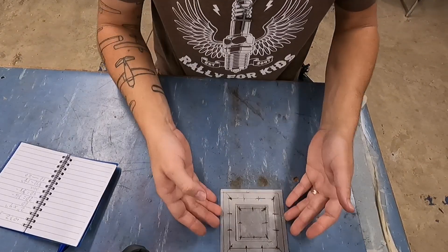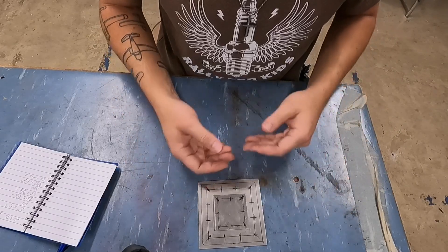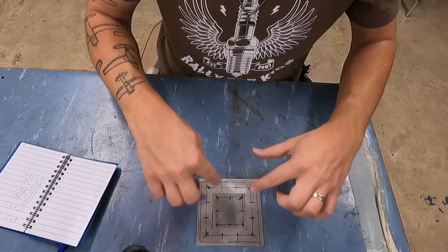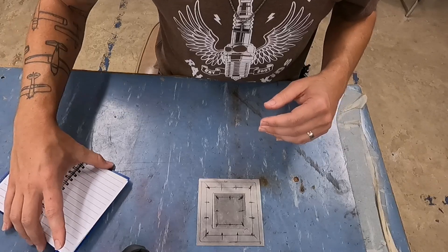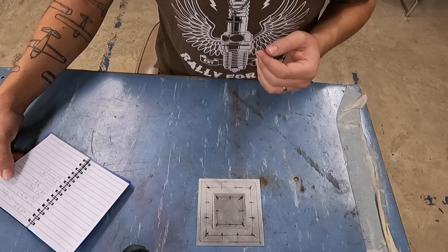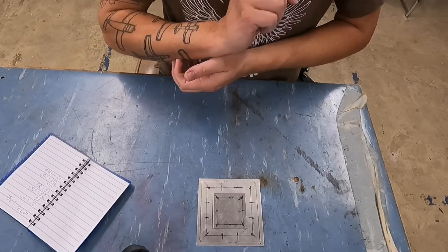Now that I have the size of my rivets — a 3/32 — I can begin to lay out the repair. I could also get away with using a 4/32-inch rivet. Everything's going to be even numbers and be a little bit easier to deal with. But for the sake of this repair, I used a 3. No big deal, as long as you can justify that to the DME or the FAA when they ask you why you used a 4. So, 3/32 rivets.